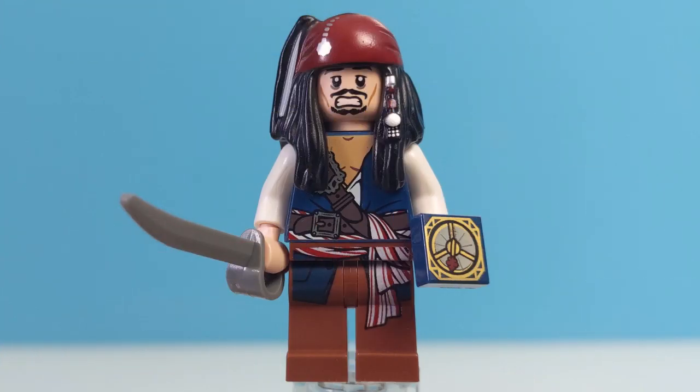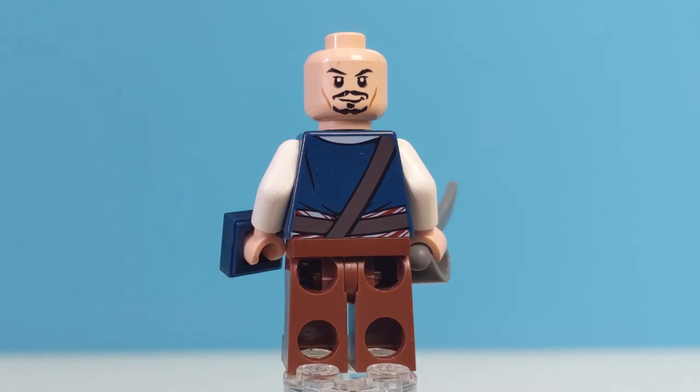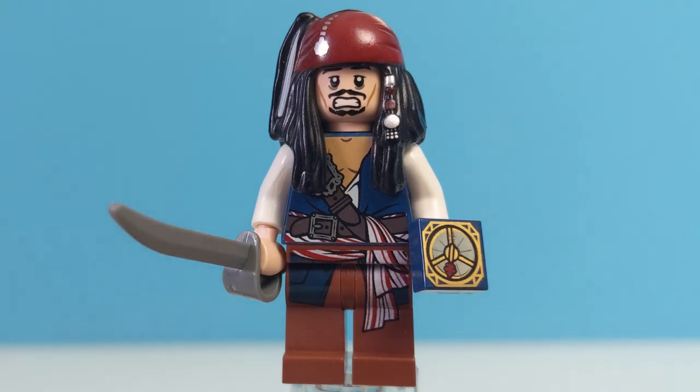This set comes with three minifigures — four if you count the plain LEGO skeleton. First up we have Captain Jack Sparrow. This is pretty much the same minifigure from the Isla de Murta set, the only real difference being a different headpiece with two different face prints: one where Jack is looking a little scared, and if you turn him round and take off the headpiece, he also has a much more confident-looking expression — he almost looks a bit like Tony Stark. This is still a great looking minifigure produced to a very high standard. One minor error though is that Jack still has the piece of eight on his scarf, when that was destroyed as part of the ritual to release Calypso in At World's End.